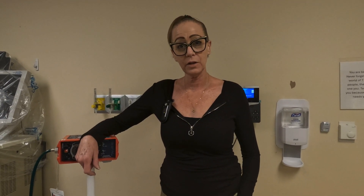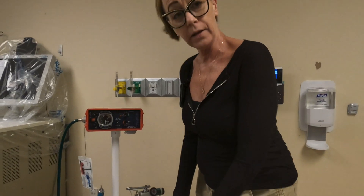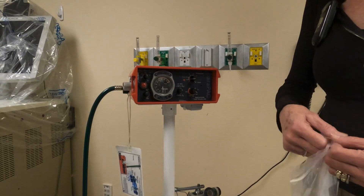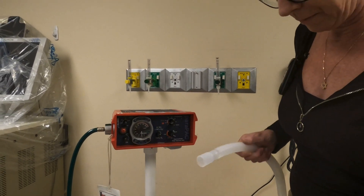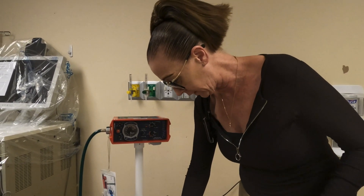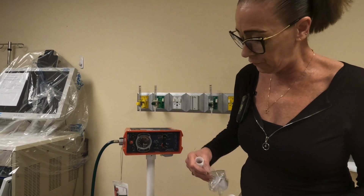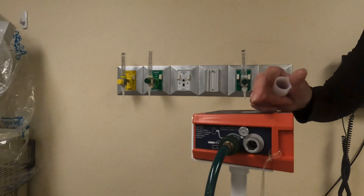Hi, my name is Michelle and I am here to show you how to set up and use the Para Pack transport ventilator. First we are going to get our circuit set up on the machine. Sometimes, depending on what circuit we receive, we have to use a couple of adapters in order to get the circuit to hook up with the filter on the port, which is located here on the side of the machine.